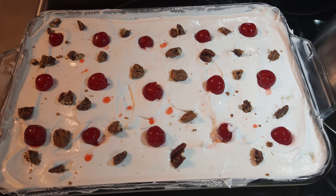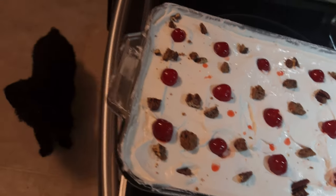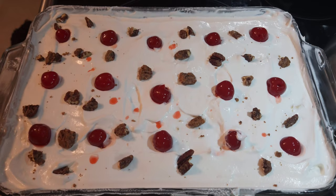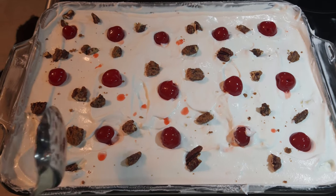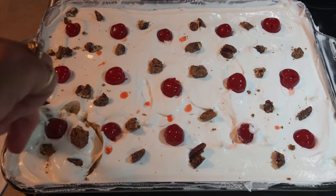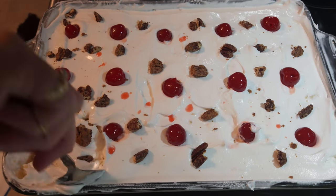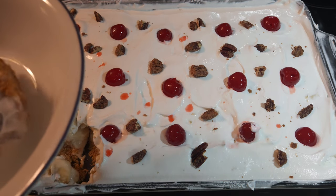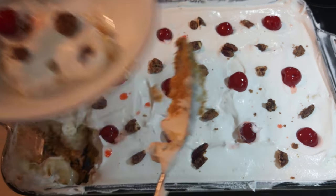Banana split cake — now let me get a slice out of it. I see a little man wondering what I've got on the oven — he can't have none of this though. Banana split cake. It's not necessarily a cake; it is a no-bake dessert, and it's layered. I do mean layers of goodness.